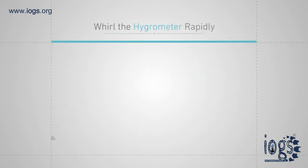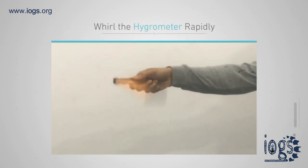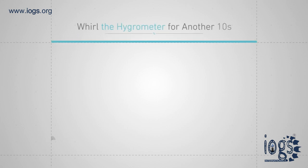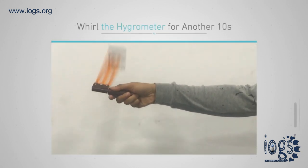Whirl the hygrometer rapidly, and after 30 seconds stop the motion and quickly read the wet bulb temperature. Then go back to whirling the hygrometer for another 10 seconds and read the wet bulb temperature for the second time.